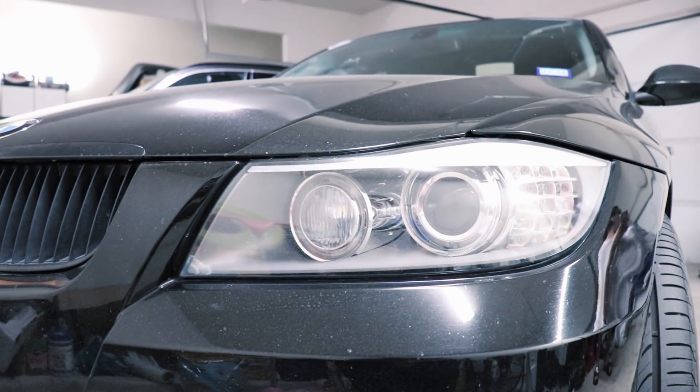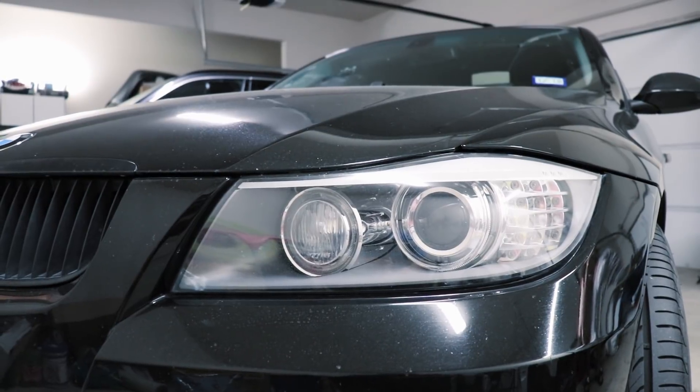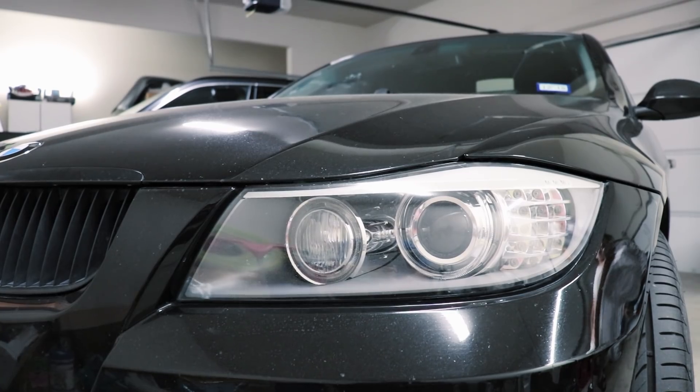Hey guys, thanks for tuning in. Today I'm going to show you how to install an N20 map sensor, or T-map sensor, on your N54-powered BMW. It is a 3.5 bar sensor. Let's get the hood popped and I'll show you where we're going to be working.